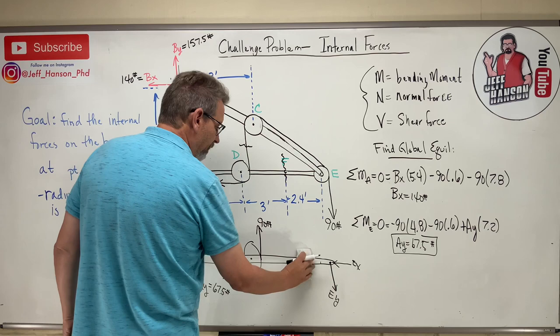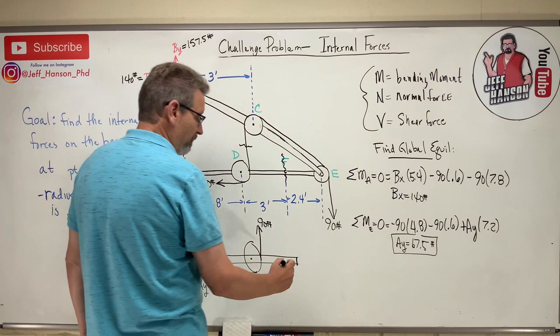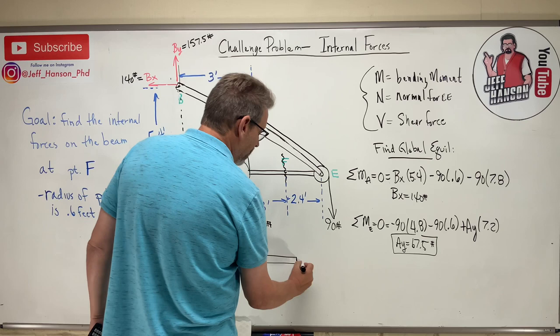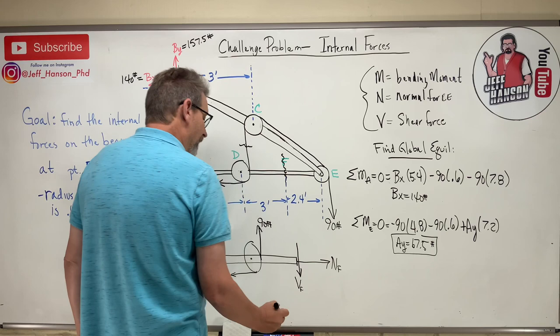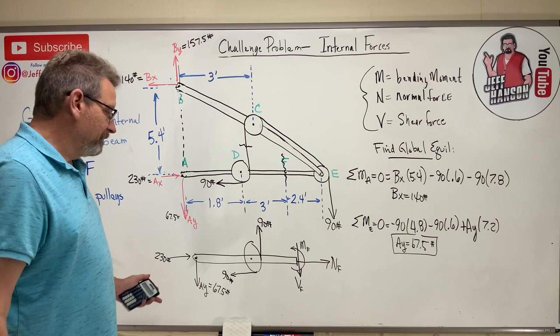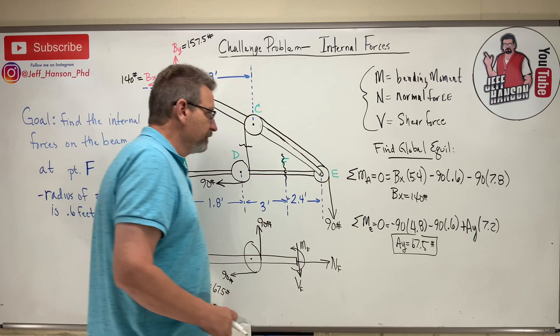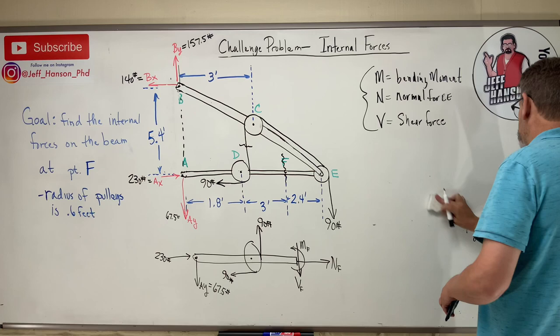I cut at point F and keep the left portion. The right side is discarded since I'm unsure what's happening there. Every cut introduces N (axial), V (shear), and M (moment). Using the positive sign convention for a left-side cut: N points right, V points down, and M is counterclockwise.